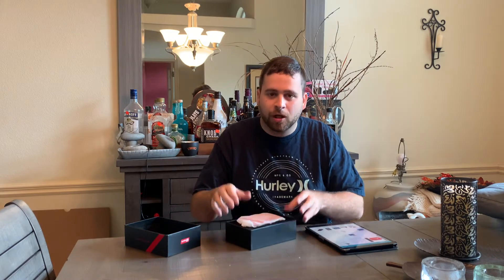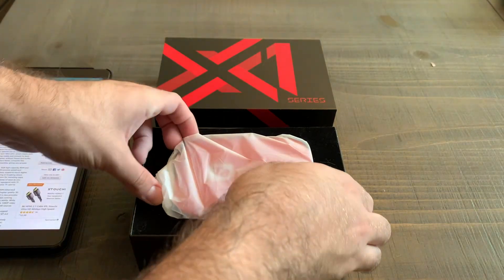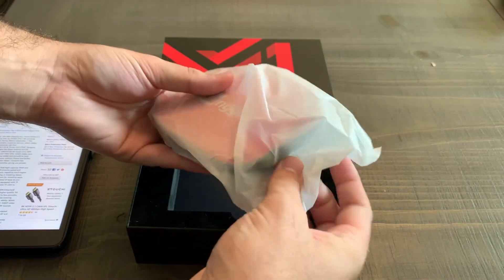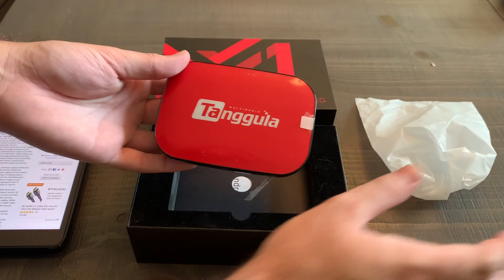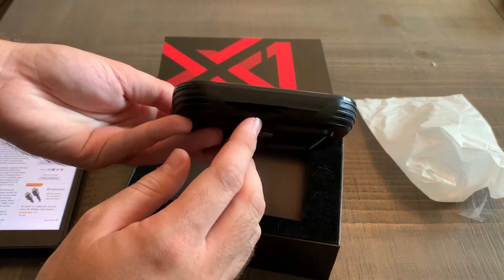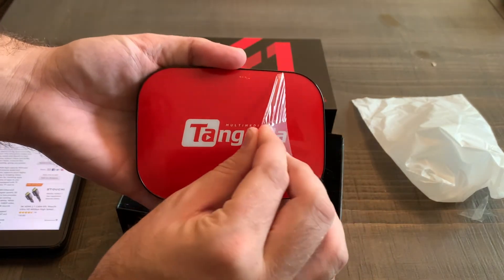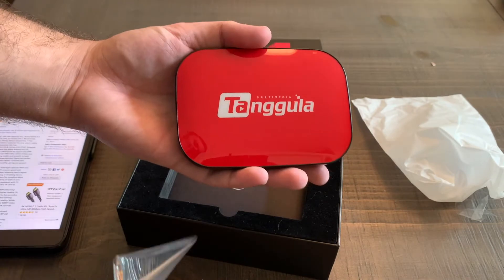Here it is right here at the top — we're going to move a little bit closer. So here we are, we're going to pull the device out itself. This is the actual Android 9.0 TV box, and you can see it has some tape on it to protect the IR sensor, which picks up the remote, as well as a screen protector here, just to keep it looking pretty.